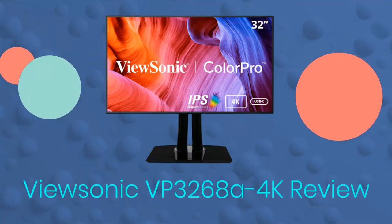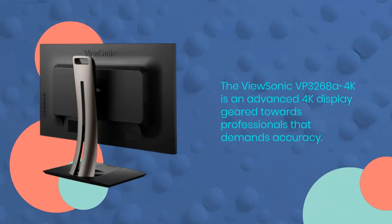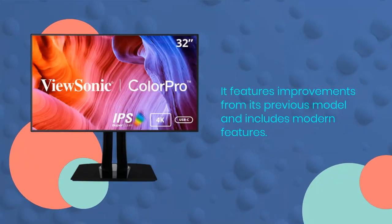The ViewSonic VP3268A 4K is an advanced 4K display geared towards professionals that demands accuracy. It features improvements from its previous model and includes modern features.